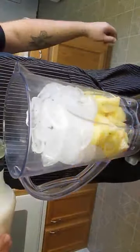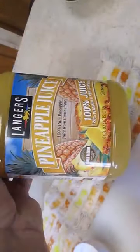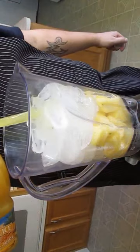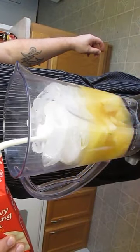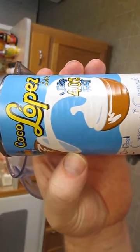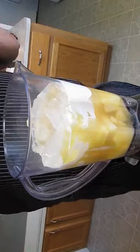Now we'll put in the Malibu rum and pineapple juice. This is where the balance comes into effect — you've got to use it sparingly, but you've got to make sure that there's enough in there for the flavor. Heavy whipping cream. And here's our secret ingredient, the Coco Lopez. This will bring out the sweet coconutty taste that everybody loves in a piña colada. A little splash of vanilla.